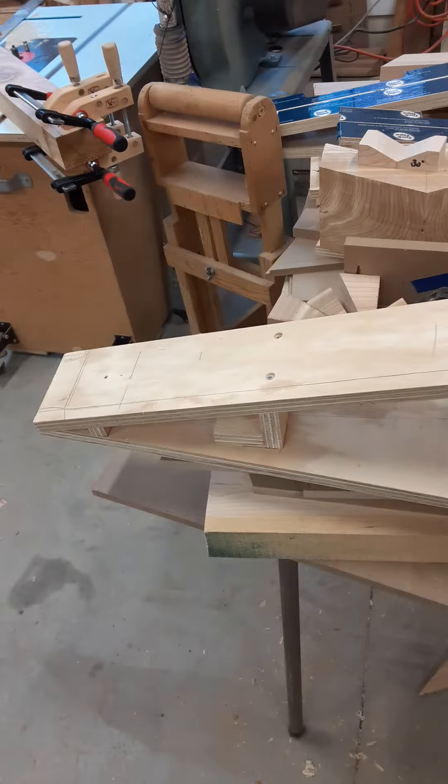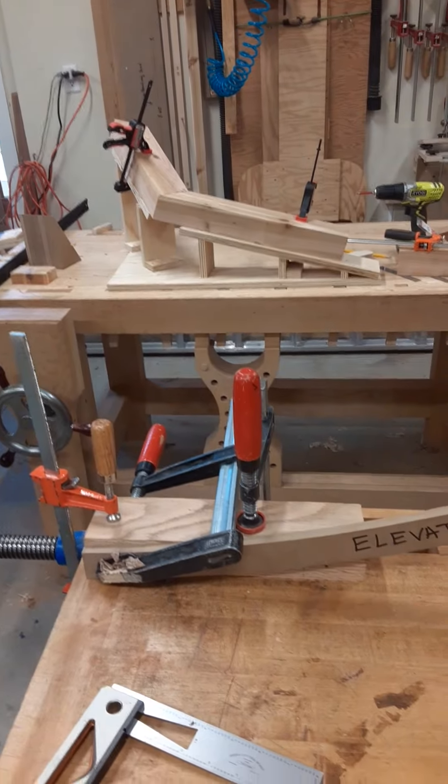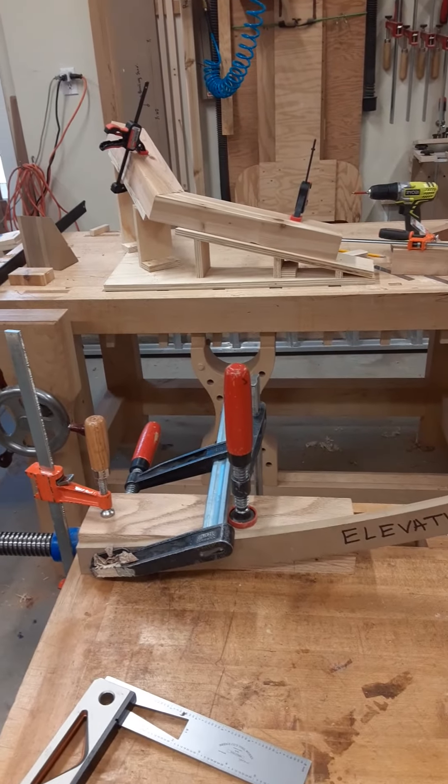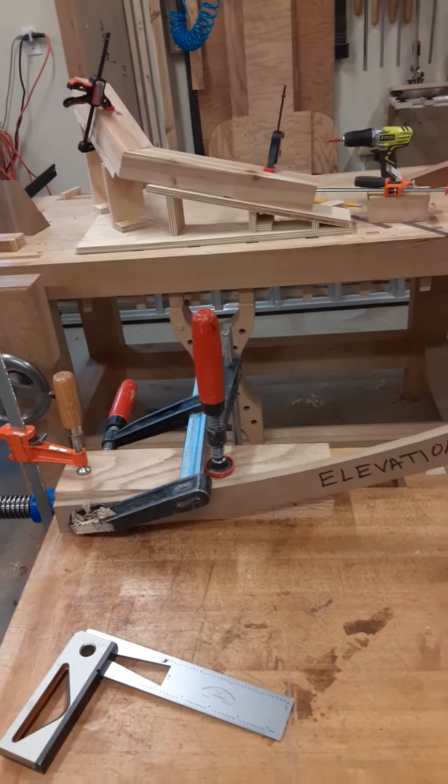I've also built these left and right jigs for routing — these are the inside and top profile jigs. This jig that I built will do the inside profile as well as the top when you rotate the jig 90 degrees, and it'll fit in my large bandsaw.